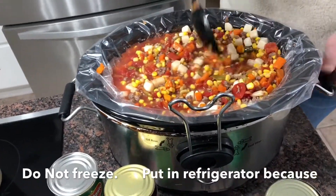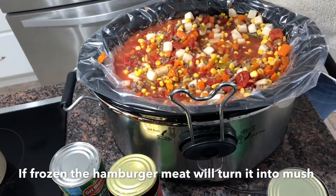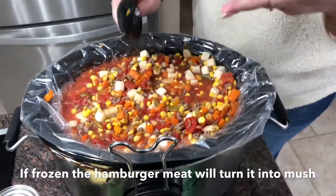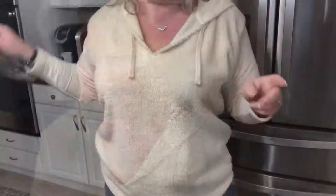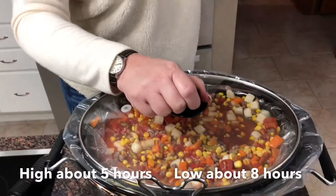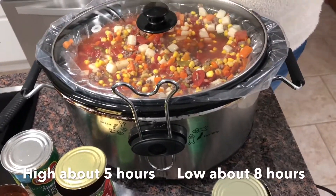That's all you do — you just throw everything in there. One teaspoon sugar, two teaspoons salt. Teaspoon is the smallest spoon, not the biggest spoon. Then you just put the lid on it, make sure it's plugged in, make sure it's on high, and just run out the door.